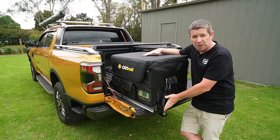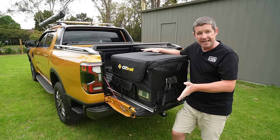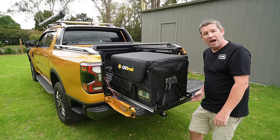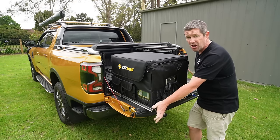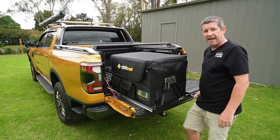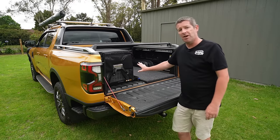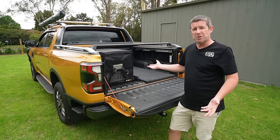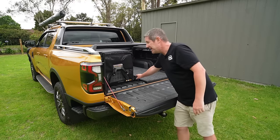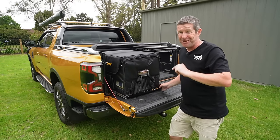I put it on an Austrail slide, because these fridges are a bit wide and don't fit on a King slide. One advantage of this slide is it only has one lock — you've got a transit lock you can add, but to open and close it's a one-handed job. Even though it was a little more expensive, that was appealing because sometimes you've got stuff in your hand and you just want to pull the fridge out. It works perfectly for that.